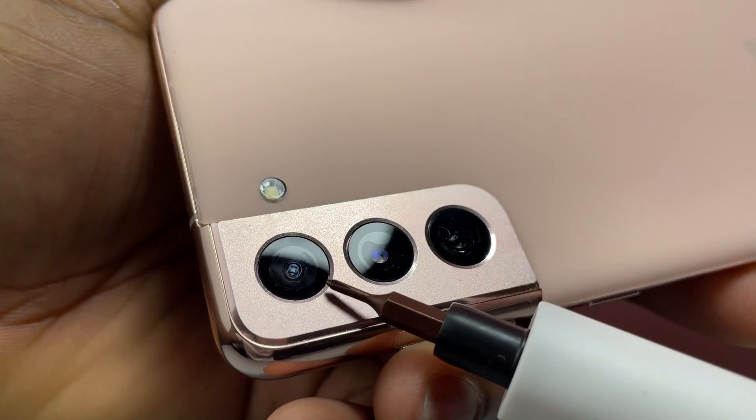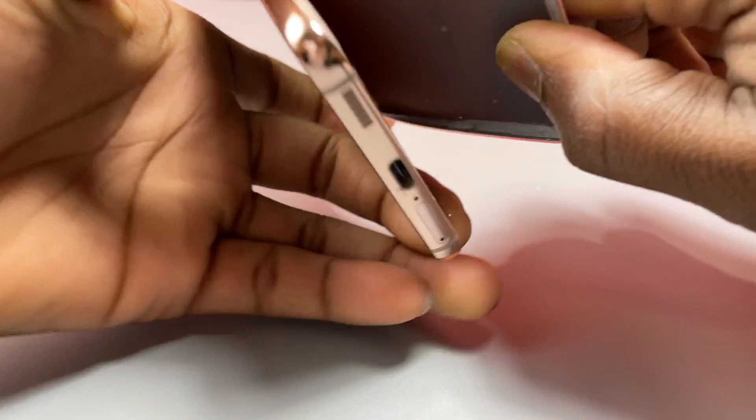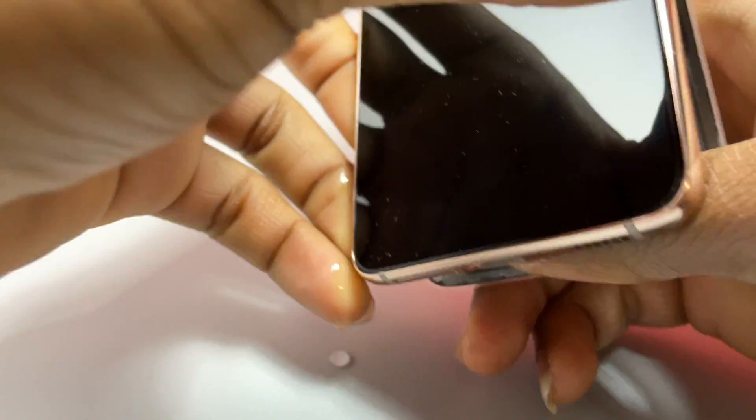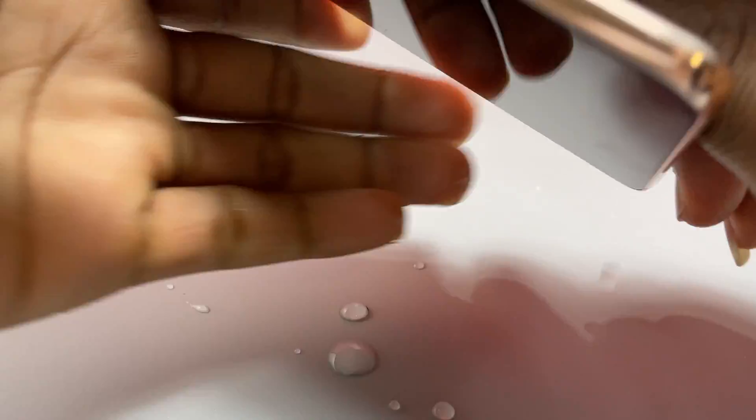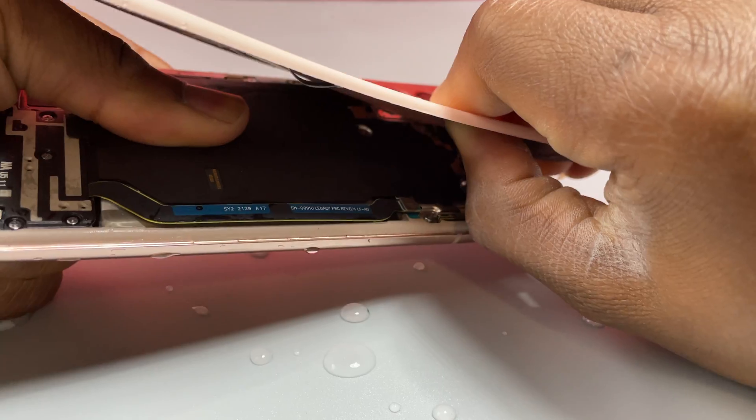Welcome back to Earthbeat. In this video we are going to assess the water damage on this Samsung S21. We will start by heating up the back of the device and quickly remove the back cover. As you can see, we already have some water coming out of the device. The phone is still off and the power button does not do anything. The device was in water for approximately seven minutes.